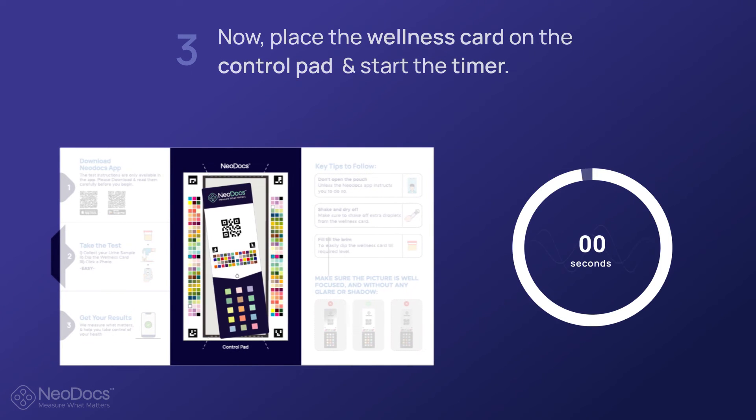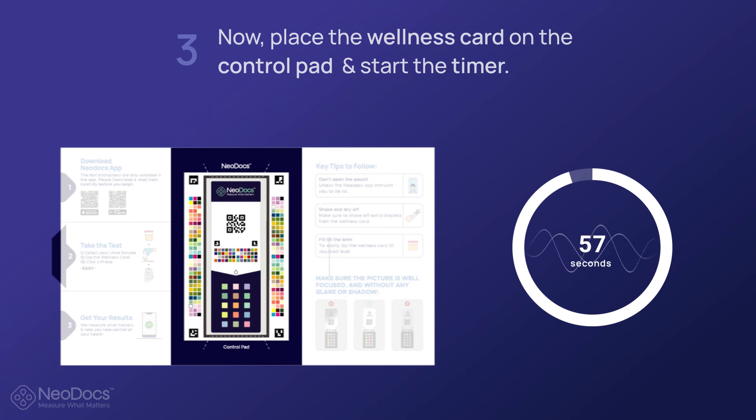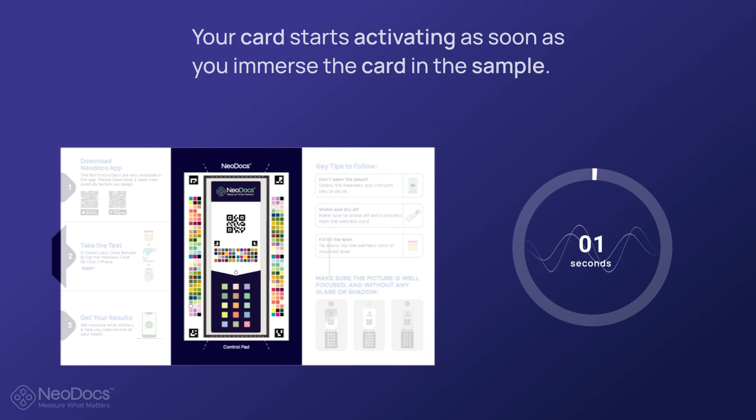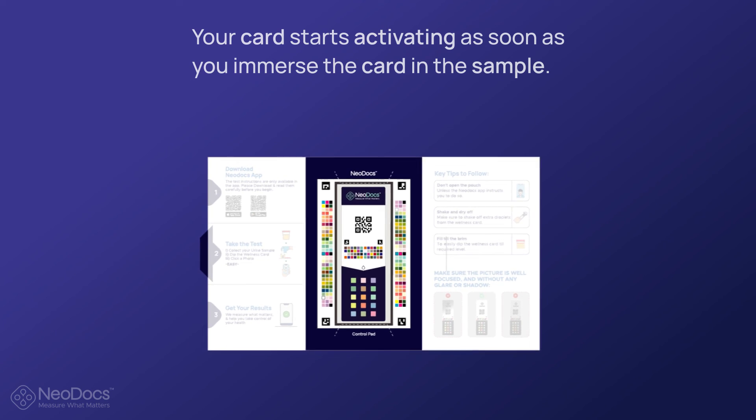Now place the wellness card on the control pad and start the timer. Make sure that the wellness card is properly aligned in accordance with the marked area of the control pad. Your card starts activating as soon as you immerse it in the sample — the 60-second timer will aid in scanning the card in the right time range for the highest accuracy.